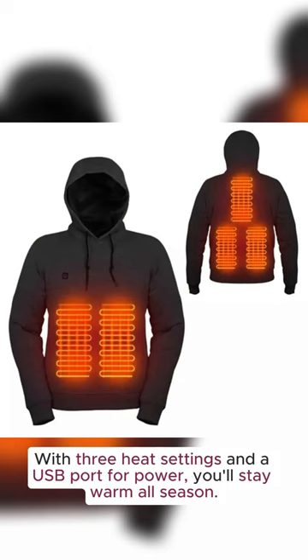With three heat settings and a USB port for power, you'll stay warm all season. Grab your heated hoodie at half price now.